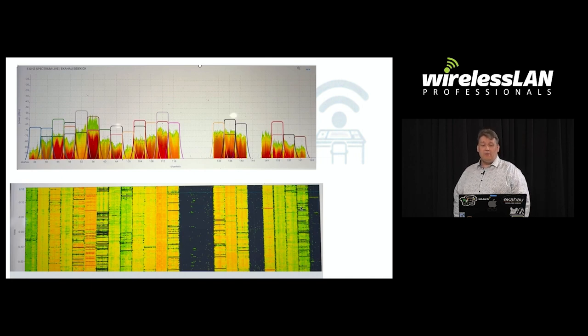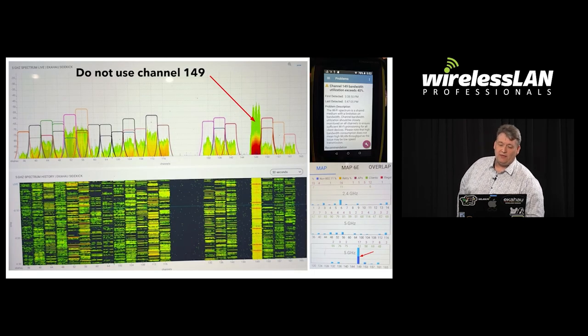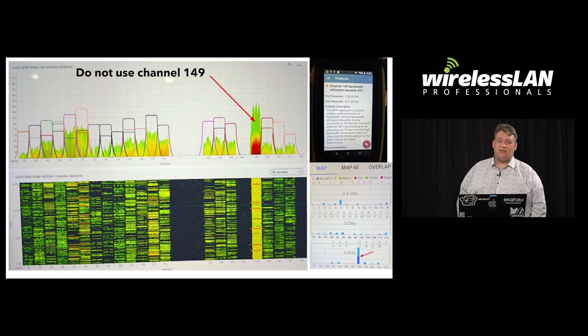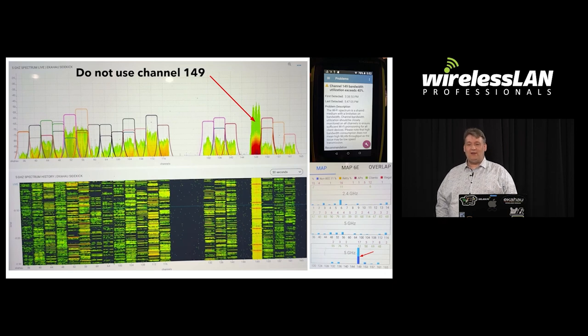The observant among you will notice we didn't use channels 144 and 165 in Australia — that was because of a Cisco bug in their 9130s that didn't allow those two channels to be used in Australia even though we're allowed to. And we didn't use channel 149 even though it was absolutely slammed, because when you get 500 Macs in a room, that channel becomes unusable. They are just broadcasting 'please come and AirDrop to me,' and the Bonjour and mDNS traffic makes that channel unusable.